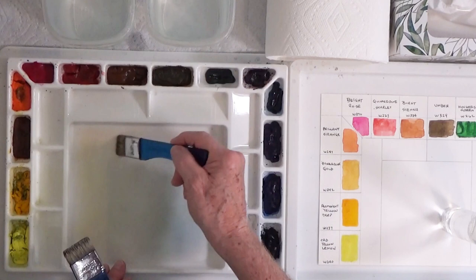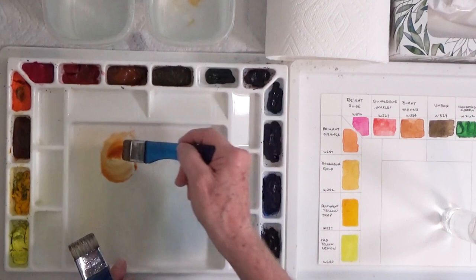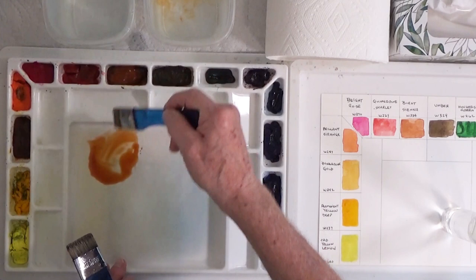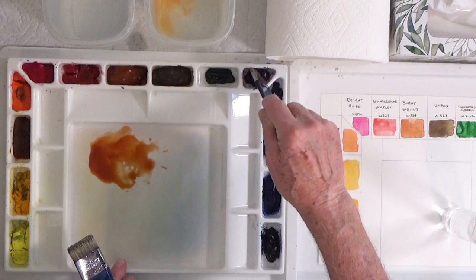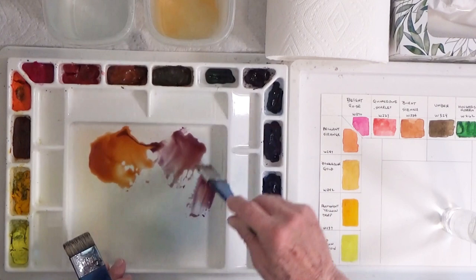I'm going to go over to my palette and mix up some colors. I'm going to take some burnt sienna — it's a good rocky color for what I'm looking for in these rocks — and I'm going to add a little bit of my permanent violet to kind of tone it down, and then a little bit of blue to tone it down even more. We'll use these colors here to start with.